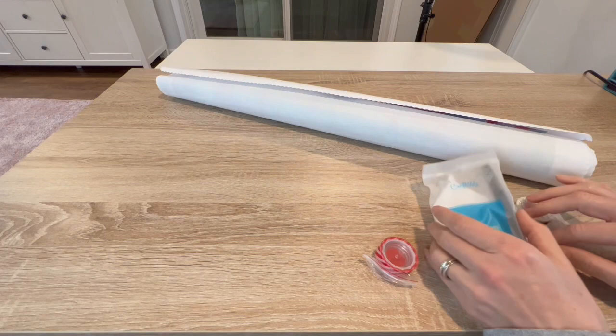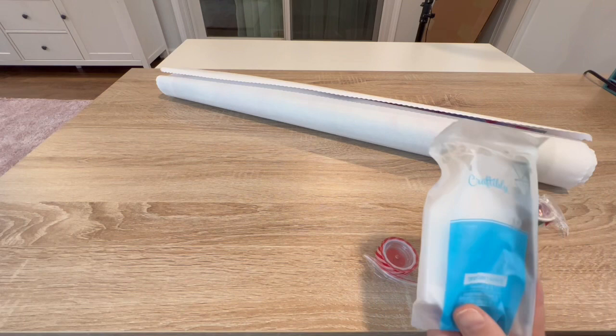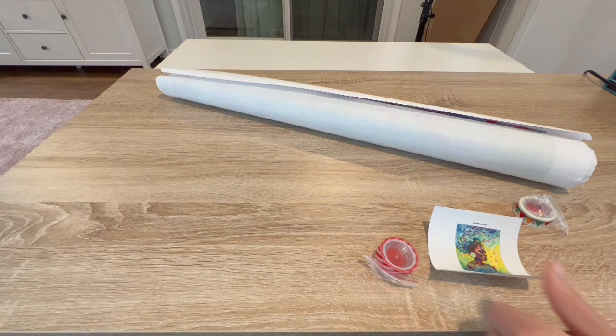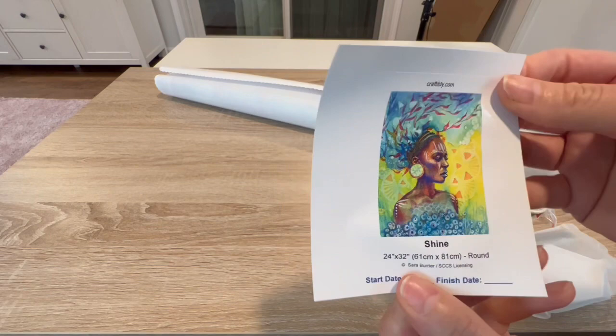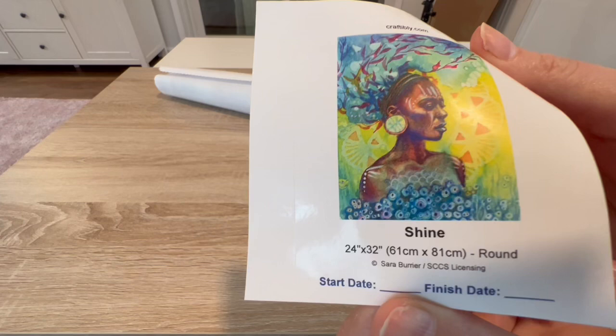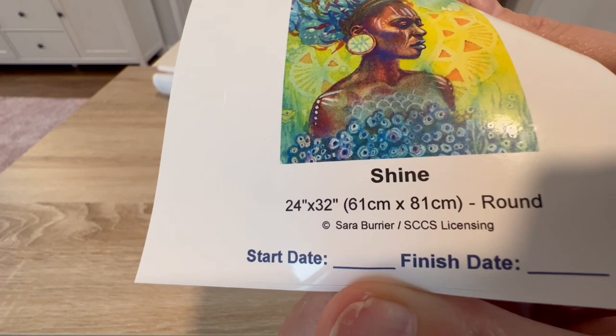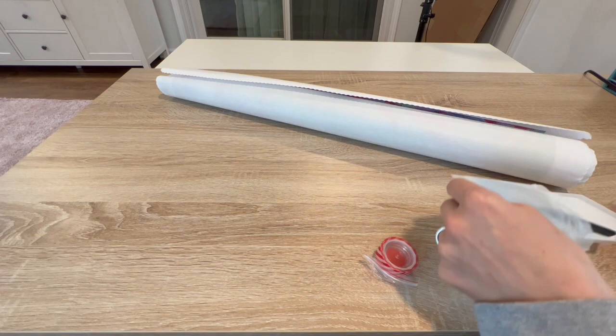Okay, so if you know Craftably, they usually have their toolkits in a burlap bag. Since white tubes are no longer available, you don't have to worry about not getting the burlap bag — that's fine, I have a few of them. I got a small sticker with the thumbnail and information: it is a round diamond painting, 61 by 81 centimeters. It's copyrighted and the artist is Sarah Burrier. Look at her — she's so beautiful!